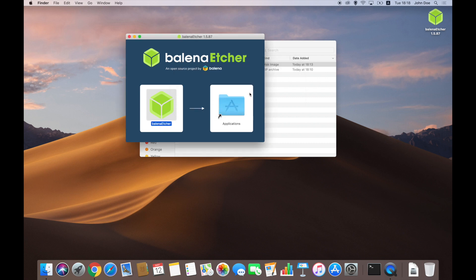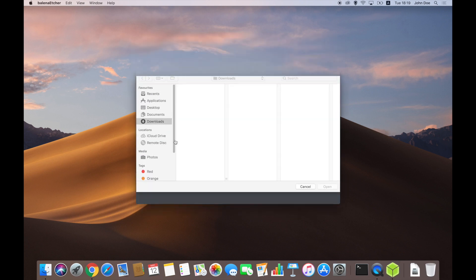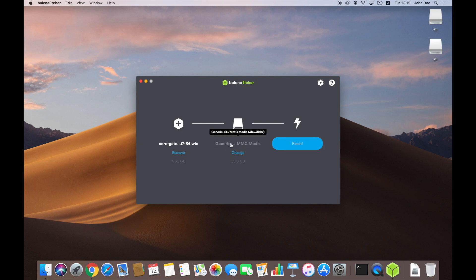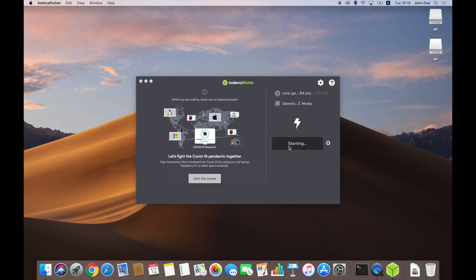After the installation, run the app. On the main screen, click 'Flash from file' and choose the firmware image you've just downloaded. Plug the SD card into your card reader. At this step, Etcher will automatically recognize and select your card. If you have several SD cards connected, don't forget to check that the right one is selected. Press the flash button. Please note that at this step all data on your SD card will be destroyed.